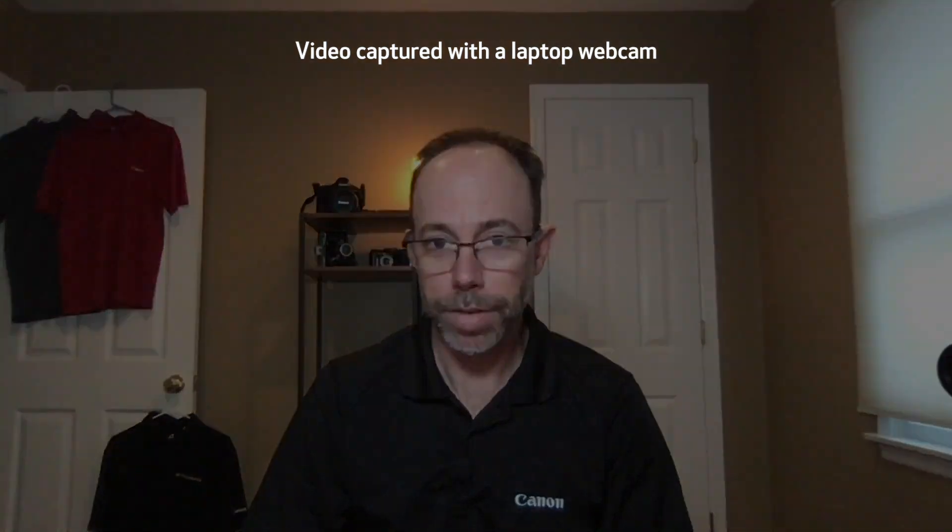Hi there, Drew from Canon here. Are you looking to up your game during live streaming or web conferencing? We've got some tips for you coming right up.